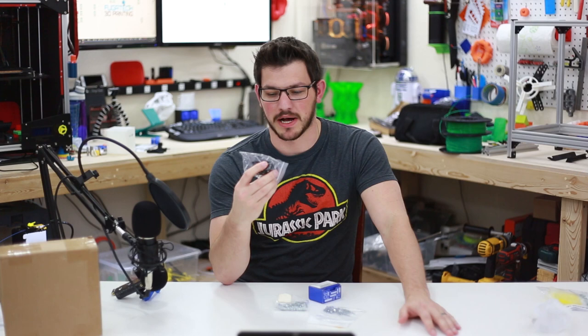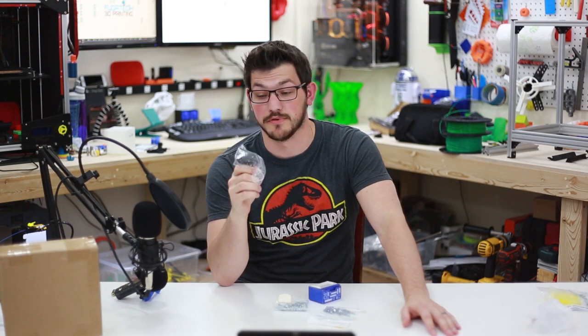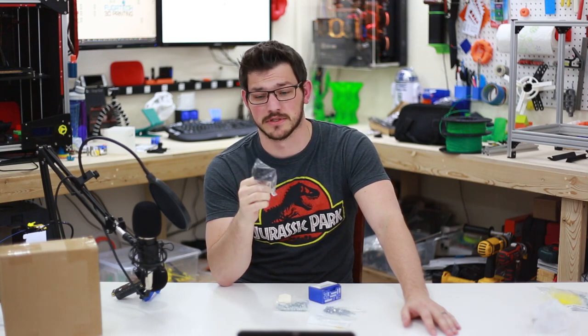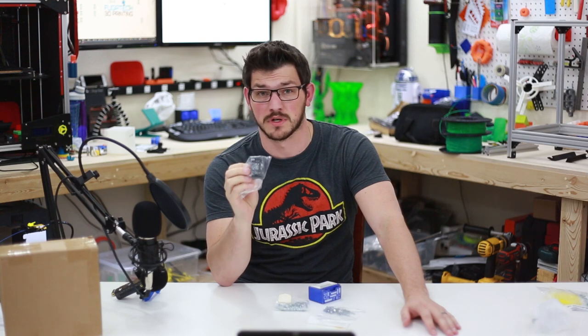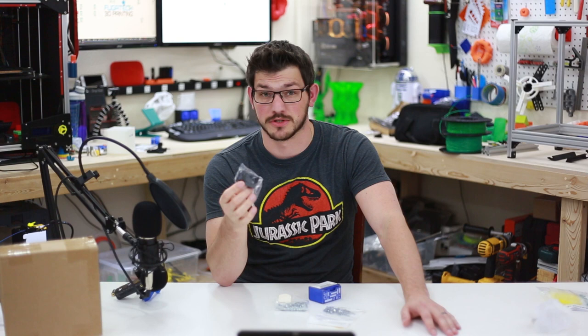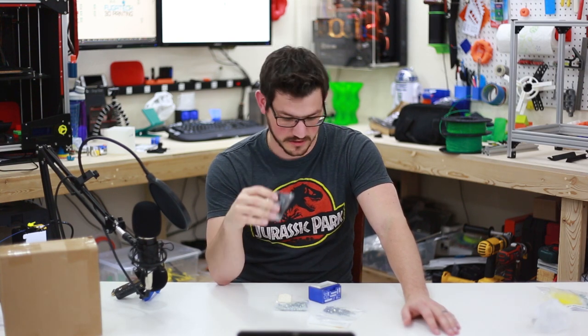Amazon parts: I got a power plug here — a fused power plug for the Hypercube. These are stupid cheap on Amazon, but you want to make sure you get fused ones. In case anything happens — a surge, a brownout — and your printer starts to pull too much, the fuse will blow and you're safe. It's a really good thing.